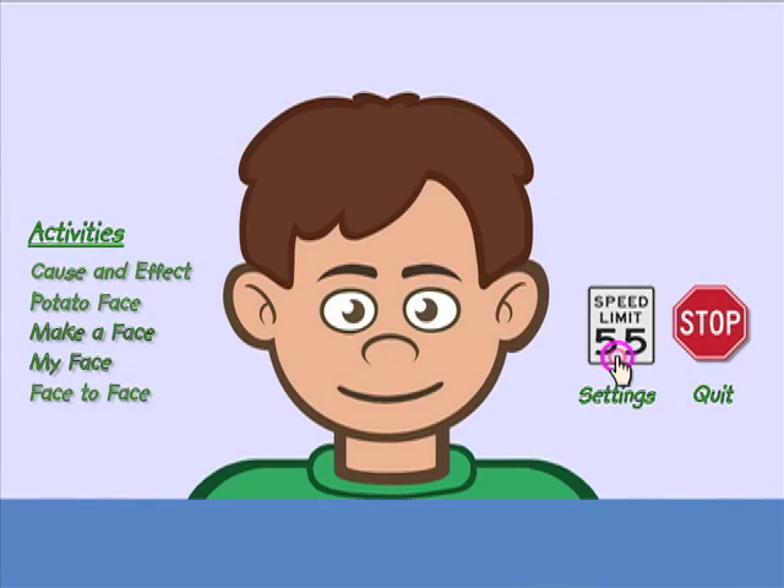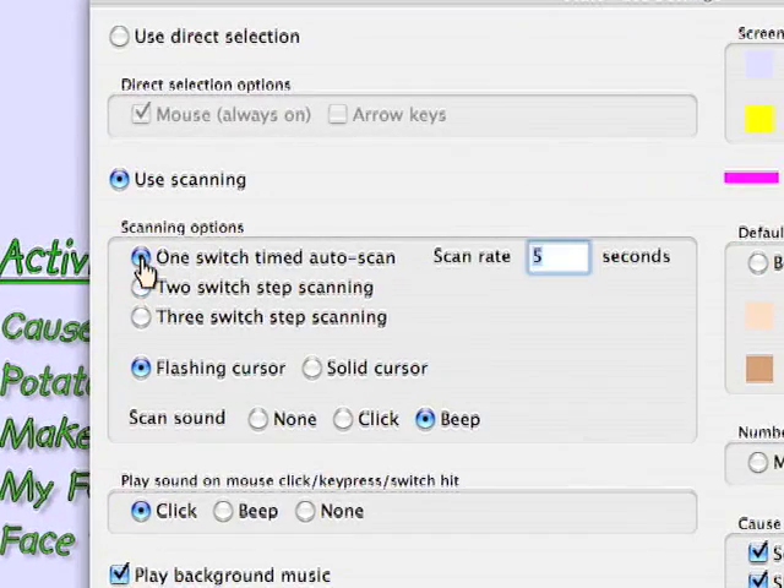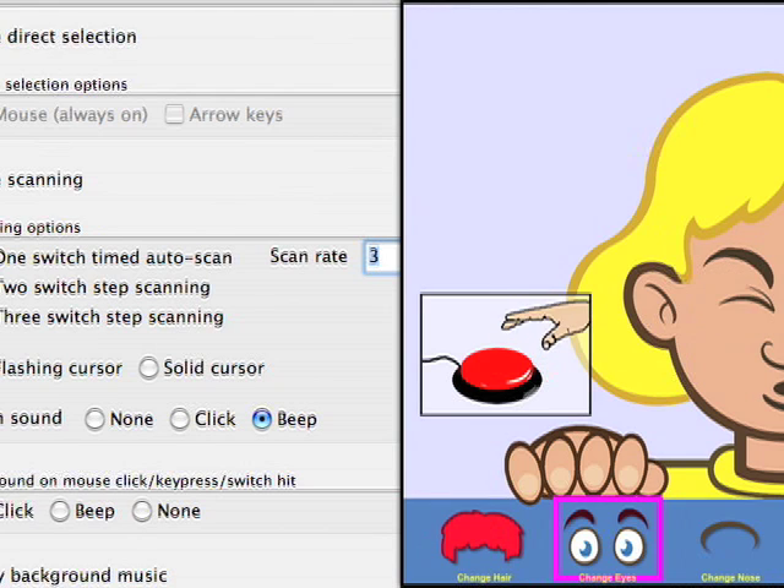We'll switch now to single switch scanning. I'm setting a pretty fast scan rate of 3 seconds. That means that the computer will automatically scan after 3 seconds without input from me.